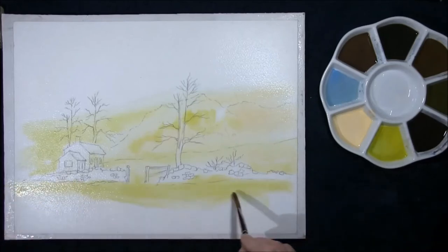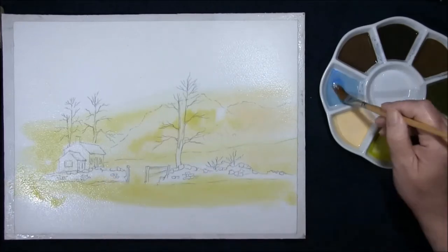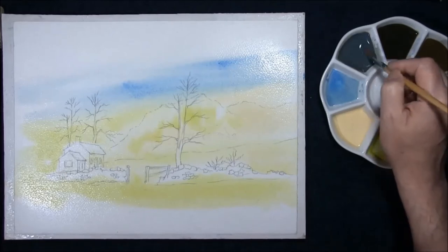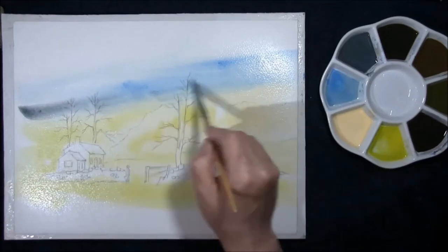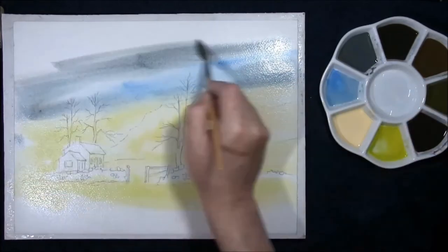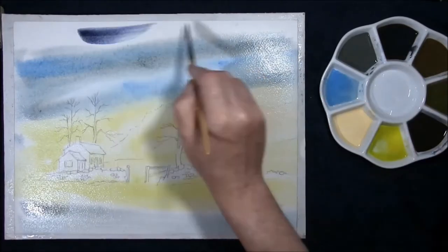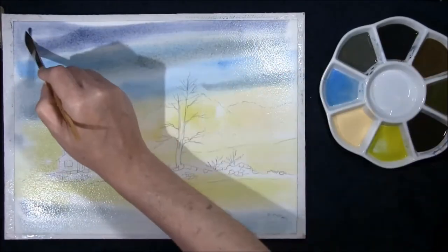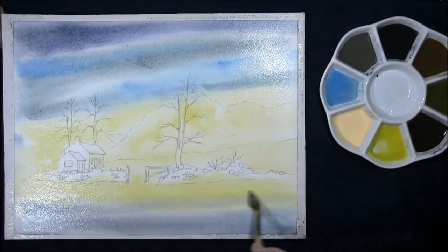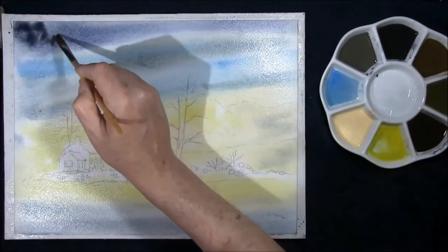Bring it into the wall — it doesn't matter because it stops the wall separating from the ground and stops them looking like they've been stuck on. Cerulean blue. This is cerulean blue and burnt umber, just making a grey. Just adding it to where the yellow is in the sky. French ultramarine and burnt umber. Watch down here — there's a matter that turns green here. Strengthen one or two areas up in the sky just to create some interest.